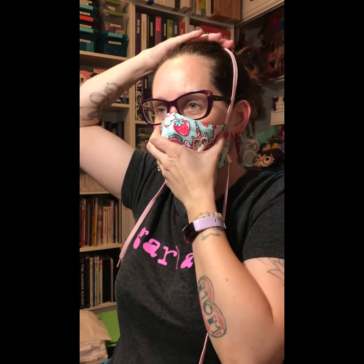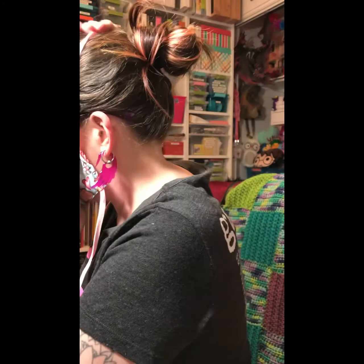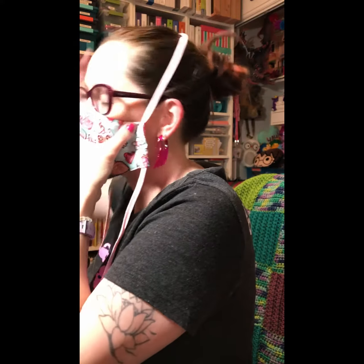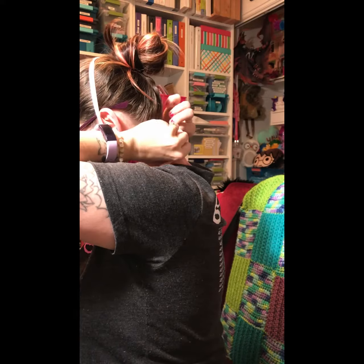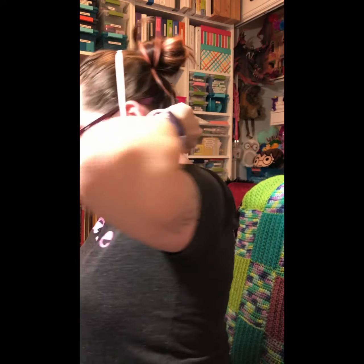Hold your mask in place and lightly put the string at the crown of your head where you feel like it's going to be balanced. Then pull one string, and once you have that one pulled you can pull the other. It won't fit right away — it's going to pop forward, and that's fine, because now you adjust here to make sure it's tight. Then tie the back.